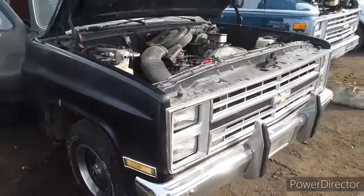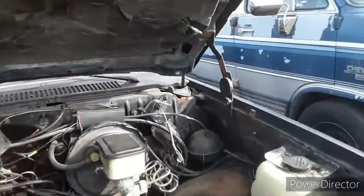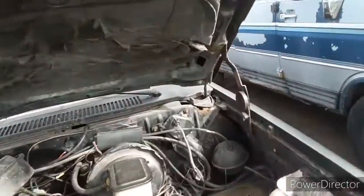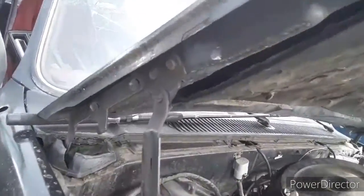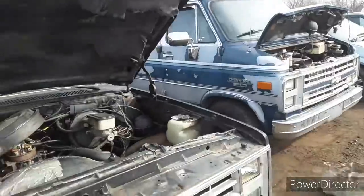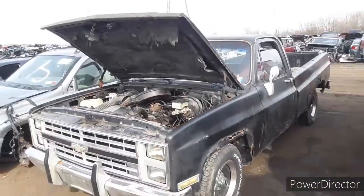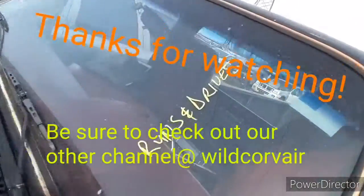The front end is in good shape, grille looks good, bumper and bumper guards — nice big bumper guards on it. The hood's not bent; it's actually really straight on this truck, a solid piece. The solid back window is good too. Right next to it is a van that just came in this week — it's said to run and drive.